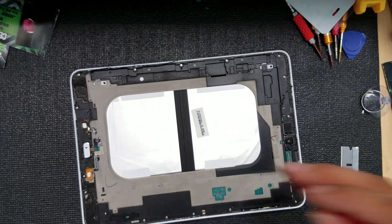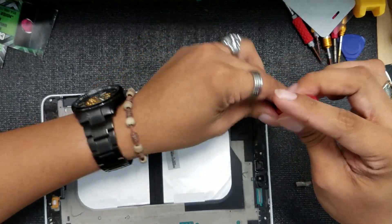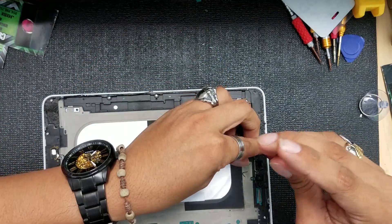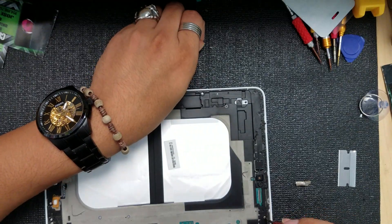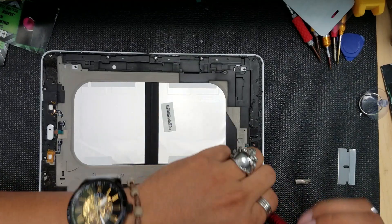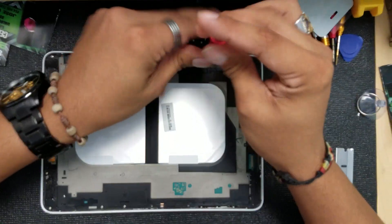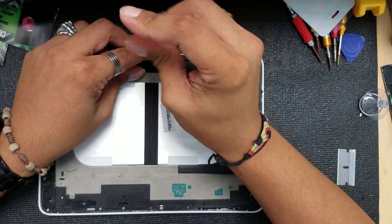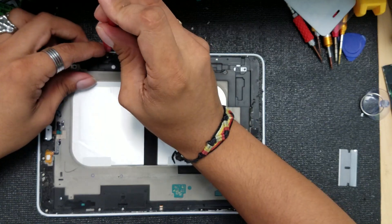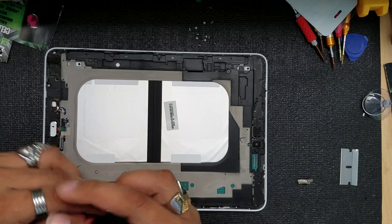Back with the screwdriver — we're going to remove the screws. I took this repair without ever having done it before, but that's what we do here at Cell Pros — we repair anything. If you want to learn and get into the repair business, or even just as a hobby, you have to be up to any task. I do this because I love fixing phones.